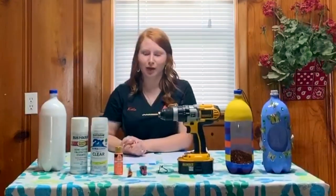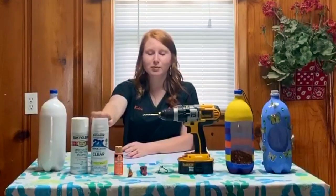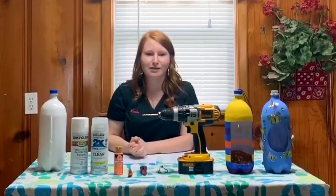After you have painted your bottle, it's time to seal it with the clear primer spray paint so that it is protected against rain and weather once it's hung outside.